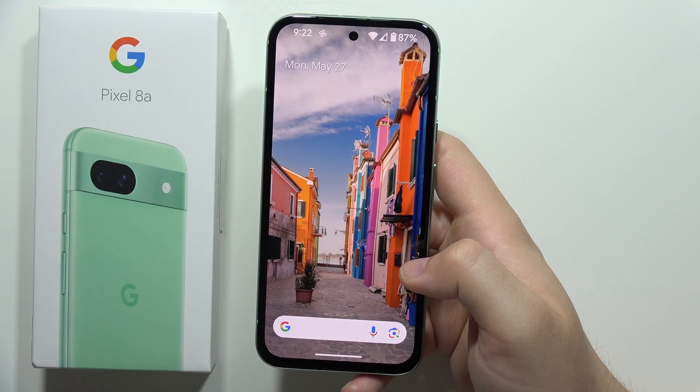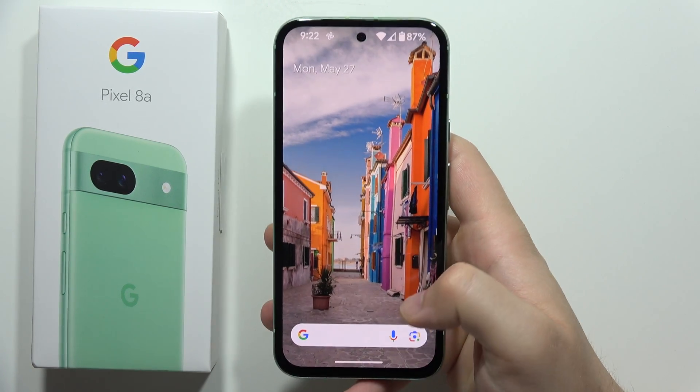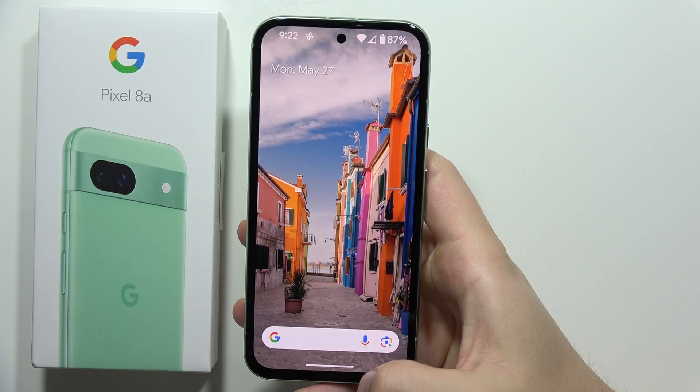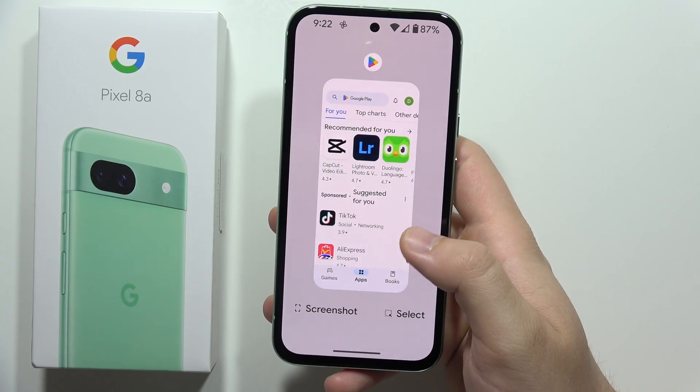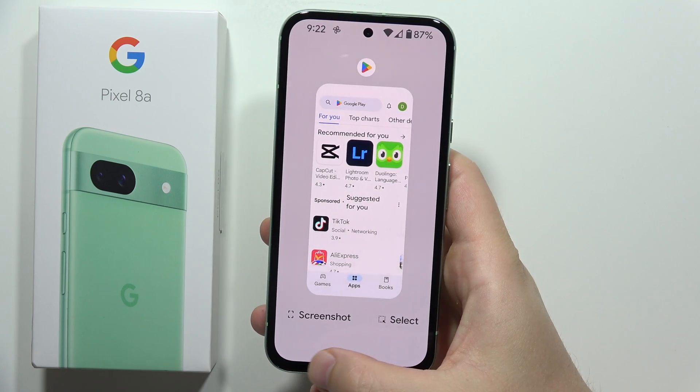To split screen on the Google Pixel 8a, first you will have to open the background apps. If you are using gesture navigation, you have to swipe and hold until the background apps pop up. If you are using the three-button navigation, you have to click on the square button.